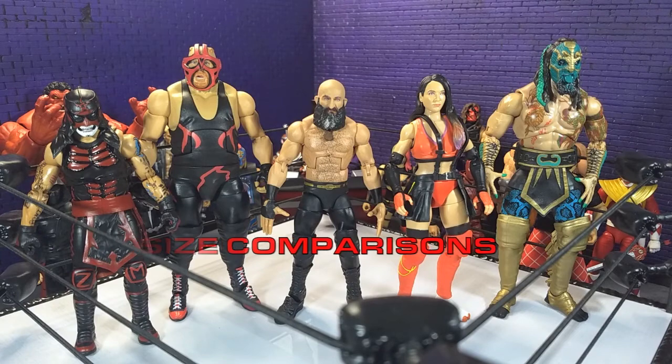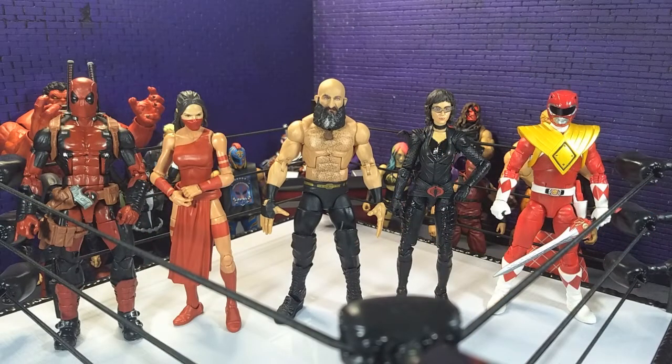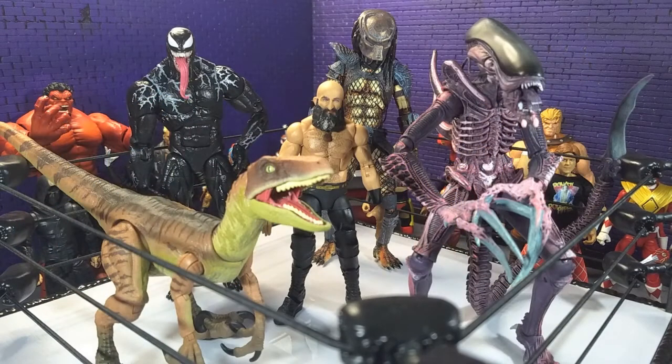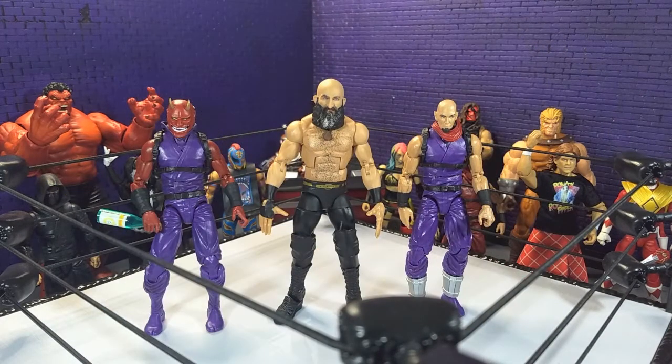Jumping into size comparisons — here he is with some other wrestling figures, with some Hasbro, with some imports, with some monsters, finally with an Articulated Icons Oni, and yours truly in human form as an Articulated Icons Ninja.